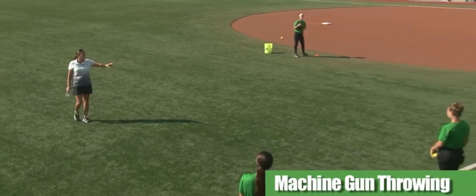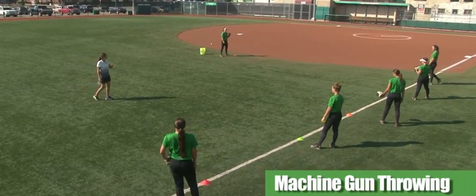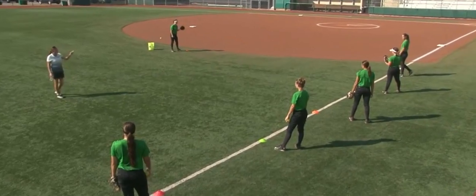They're going to be receiving throws from everybody on the line. We need good throws — let's have good targets. Let's make sure we step to the ball when we receive it. And I want good, quick releases, so we're going to go quick down the line.